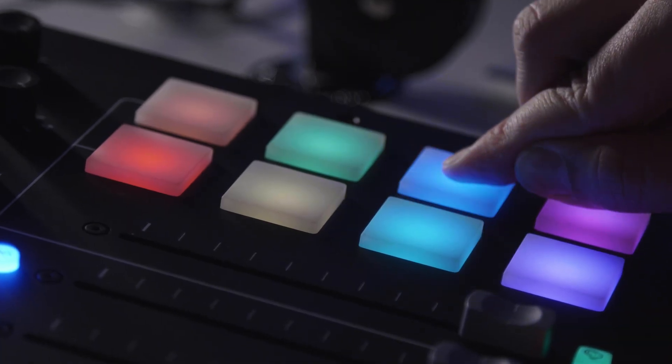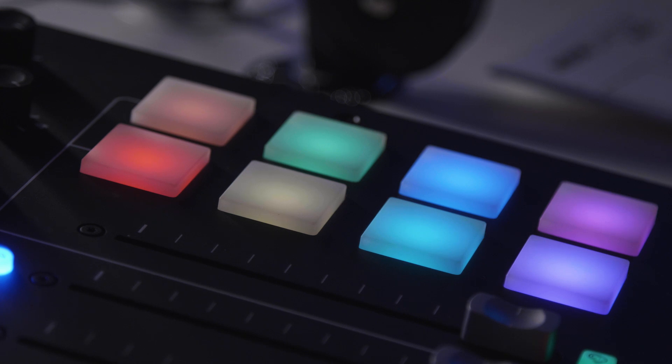But if you do want to stop the sound from playing back once you've already pressed play, you can simply press and hold that pad, and after a few moments the sound will stop playing.